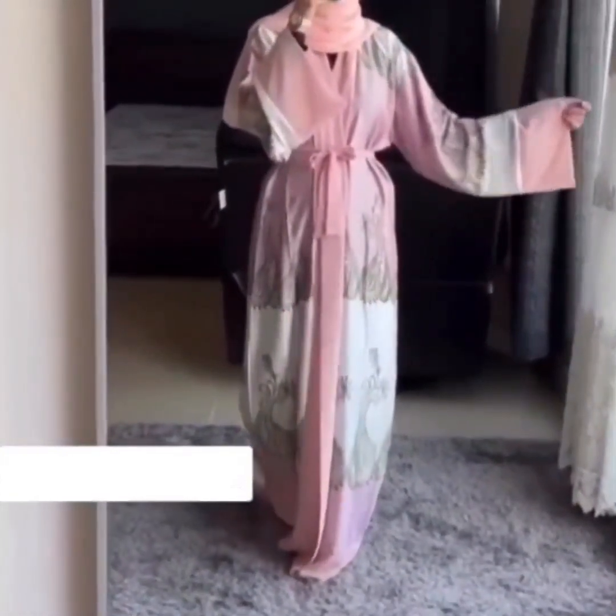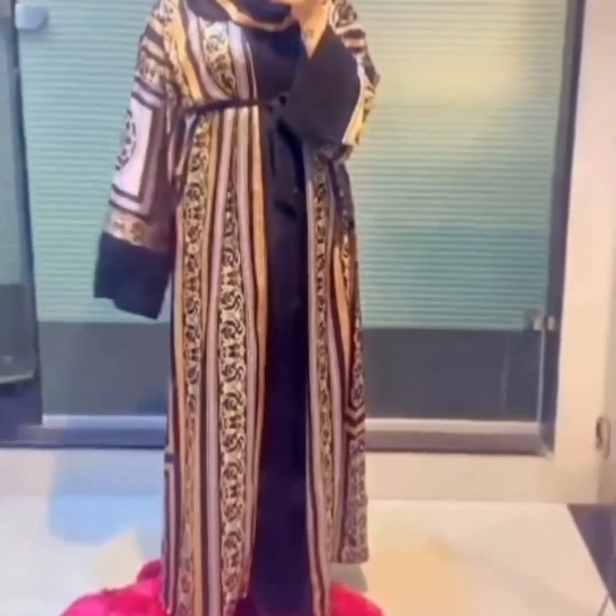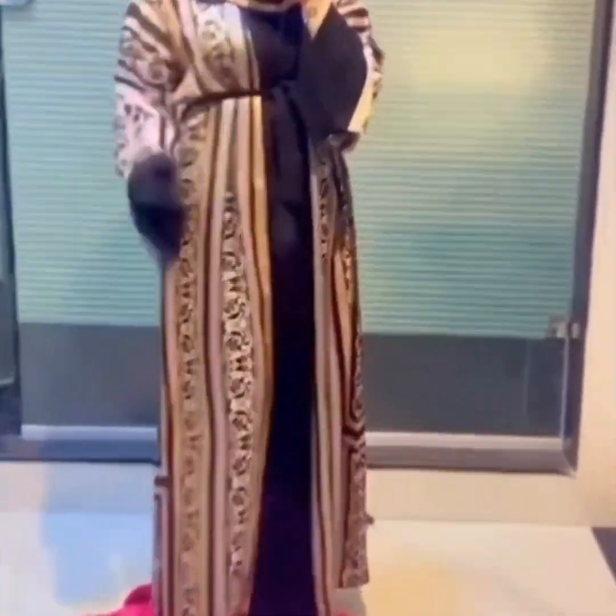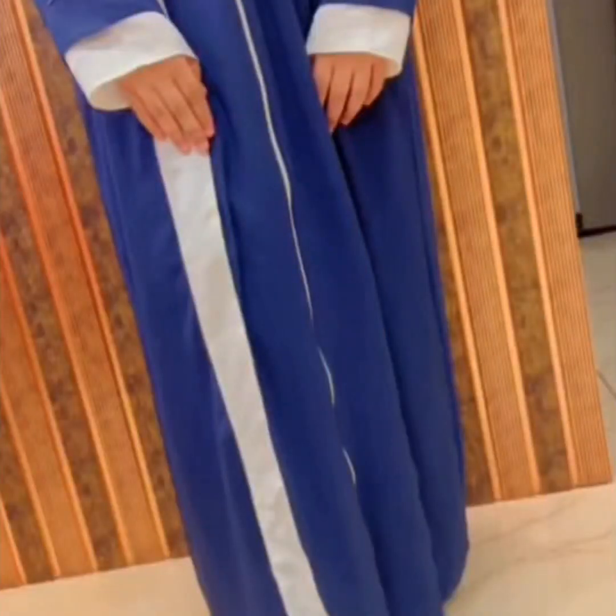This is a belt abaya, and next is the same style but a different design abaya. This one is very beautiful, made in Korean nida fabric.